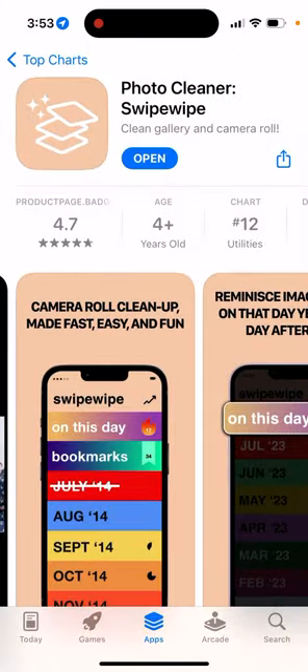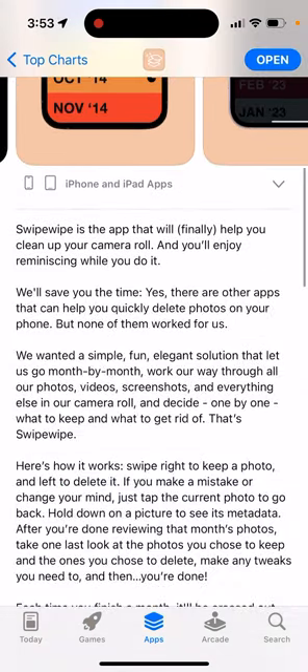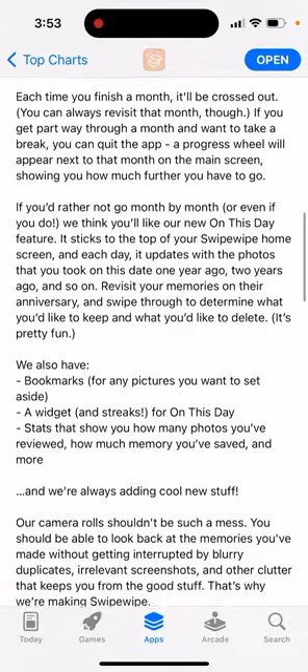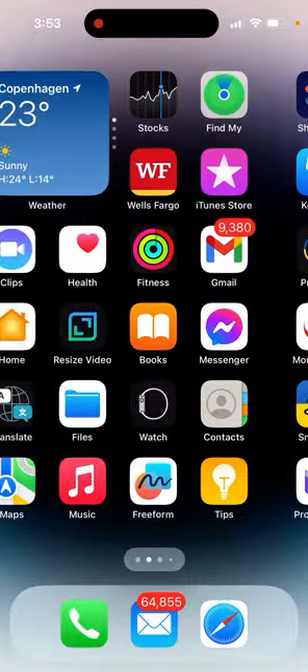I don't actually know if this app automatically organizes similar photos — in some apps there is functionality like that. I don't know if it groups similar photos. In some apps it does. Sometimes you just took 10 photos and you really want to keep only one, so I don't know if that feature is available here.